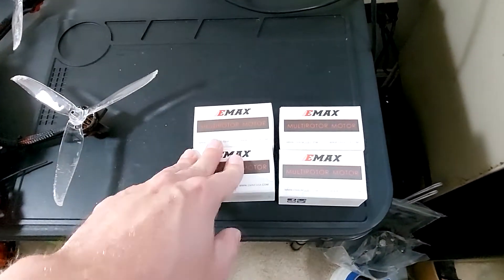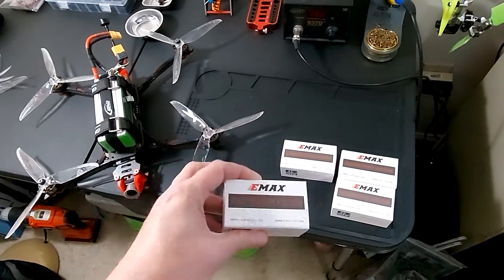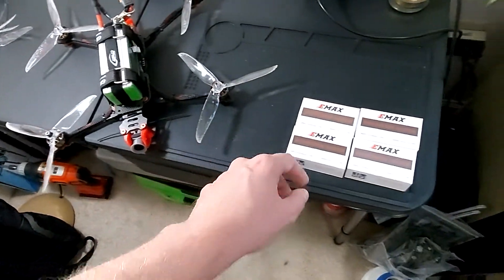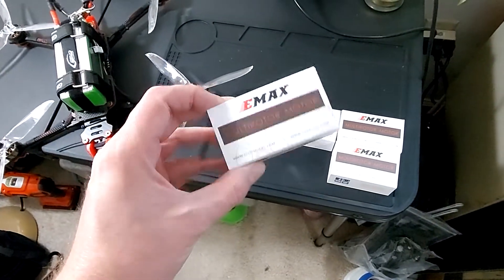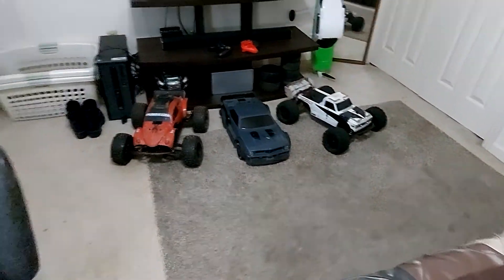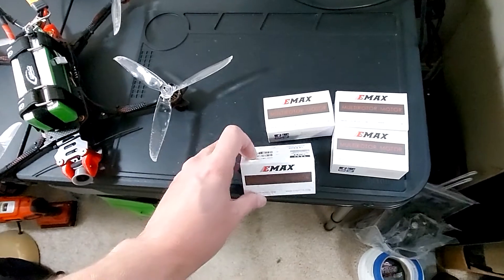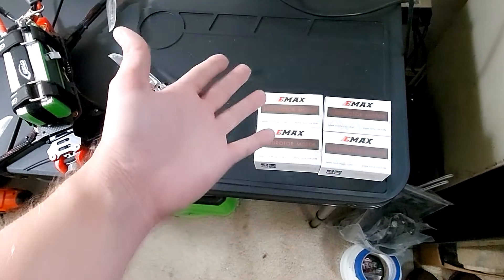So we got Emax ECO2 motors. These were a 2306, this is a 2807. 2806.5 is normally on 7 inches, these were 2306.5. That refers to the millimeter diameter and thickness of the motor — just like in a truck, my Creighton has a 4092 in it, so that's 40 millimeters around and 92 millimeters long. Generally that's how everybody rates their motors, so you can pretty much just go by size. The bigger the magnets, the more power.